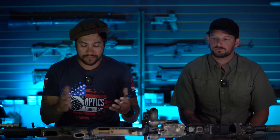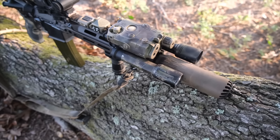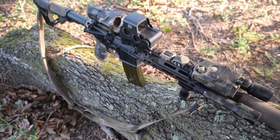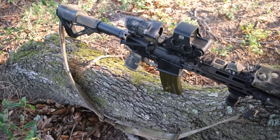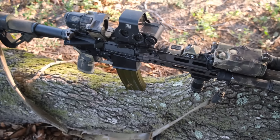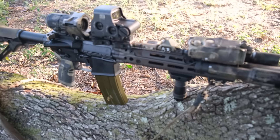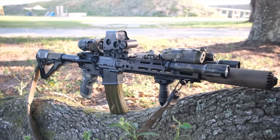It has the new Rise 3 rail, which is 9.5 inches for the 10.3-inch barrel, and ambidextrous controls. The Rise 3 rail is M-Lock — it is no longer Picatinny like the Rise 2. They did a good job putting M-Lock slots at all different angles, and the lockup is incredibly beefy and thick.